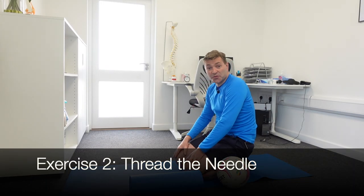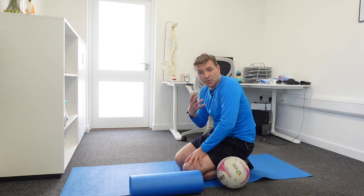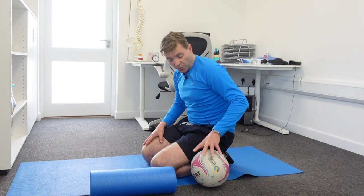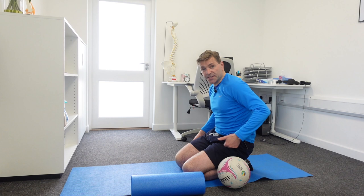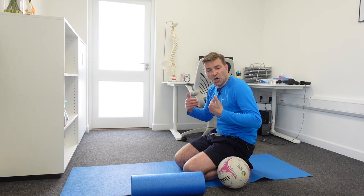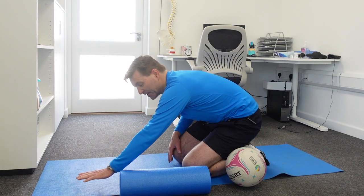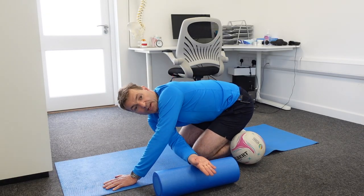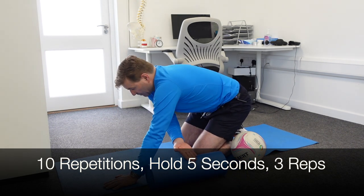So this next exercise is one of my favorites. It's called Thread the Needle, and it helps to get some more mobility between your shoulder blades, and thereby decreasing the pain. You need either a foam roller or a ball. Make sure that you still sit on your heels as much as you can, because that takes out mobility of the lower back. I'm placing my left hand in front of the foam roller, the back of my right hand goes on top, and all I do now is slide my hand — threading the needle — sliding it forward, hold for about five seconds, and come back again.